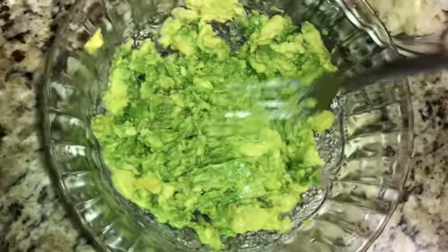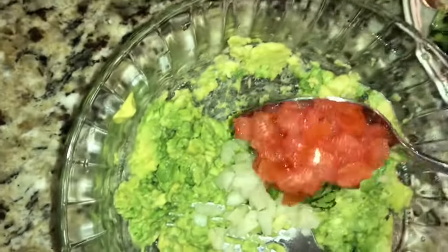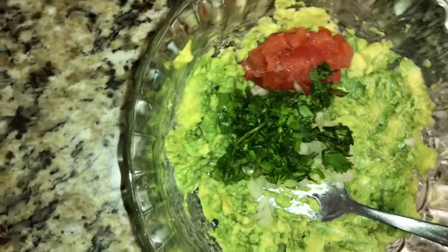Mash it with a fork to your desired consistency — I like it chunky. Add the diced onion and the diced tomato. I have removed the juice and seeds from the tomato. Add the chopped...